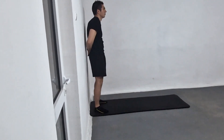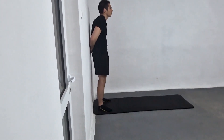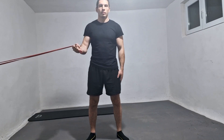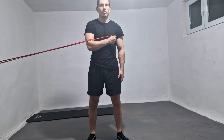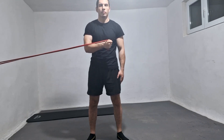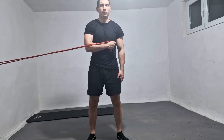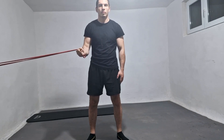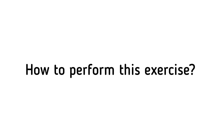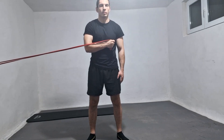What is the shoulder internal rotation with elastic resistance exercise? It is a strength training exercise that targets the rotator cuff muscles, specifically the subscapularis muscle, which is responsible for internal rotation of the shoulder joint.